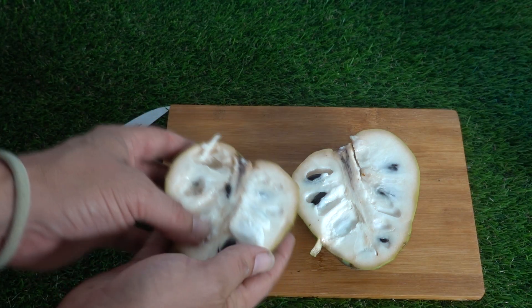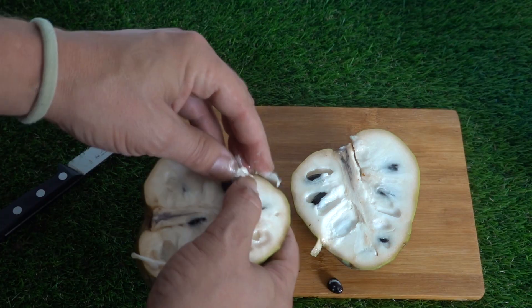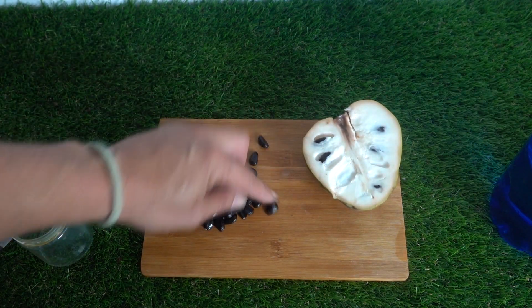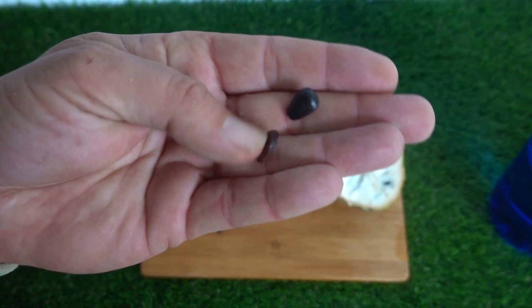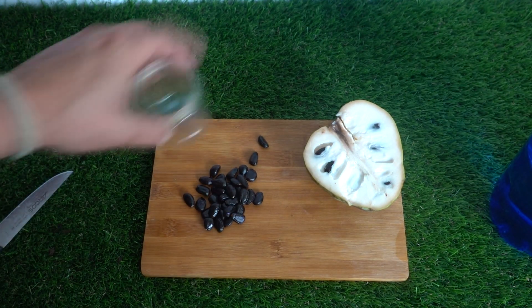I'll go ahead and remove the seeds and then we'll continue step by step. The rest is for eating. As you can see, from just one half we've already got all these seeds. Now I'll remove the rest. I wanted to show you this brown one compared to a black one — the brown one is smaller and won't germinate; it's not developed, so we'll discard it.